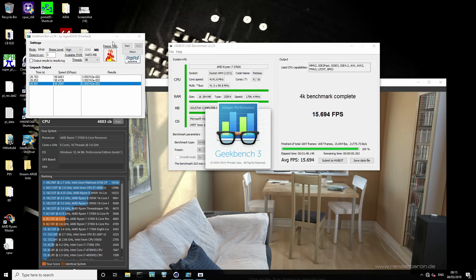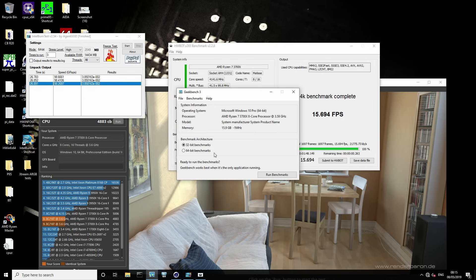Now we're just going to run Geekbench 3. This has some single-core tests and some multi-core tests in it, but it obviously has those synthetic memory tests as well. So it's going to spit out a single core score that looks really good, but most of that score is the memory test being way better. At stock, most memory kits will default to 2133 CL15 if you haven't enabled XMP, which means stock memory performance in Geekbench 3 is terrible.